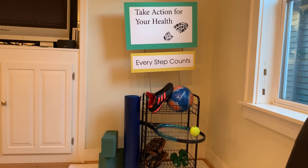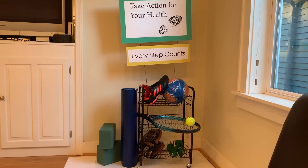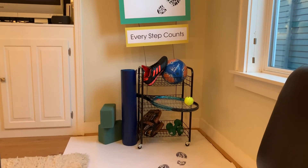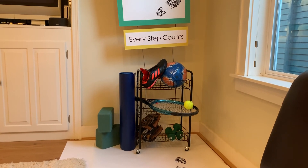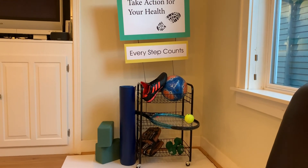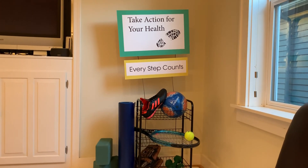I want this display to accomplish many things by showing off all the fun activities there are to play. This is for high school students and I want them to engage in sports to make them stay active. Thank you and have a great day.